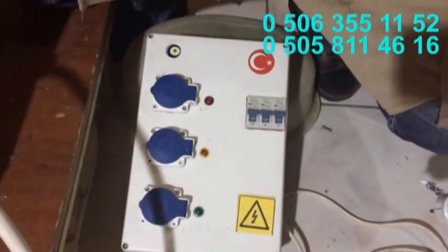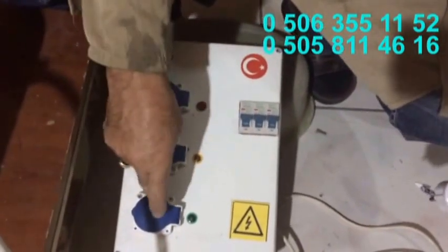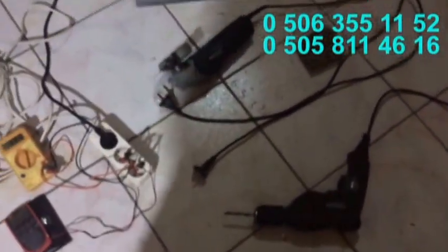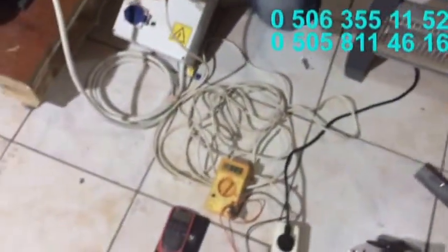Bu 3 kW olduğu için her bir fazdan normalde 1 kW çıkar. Fakat size bu elektrik ocağında makkap ve ispiral ile beraber nasıl çalıştığını göstereceğiz. Tabii bunu nasıl çalıştıracağız? Bir başka motorla döndüreceğim.